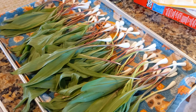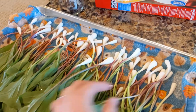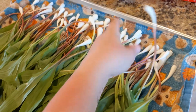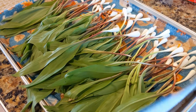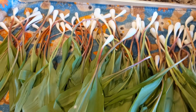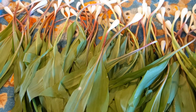We already cleaned these last night — we cut off the root ends, so all of the stringy roots are gone. We rinsed them three or four different times to make sure everything was clean, and then just put them on a towel and in the refrigerator overnight to stay cool.